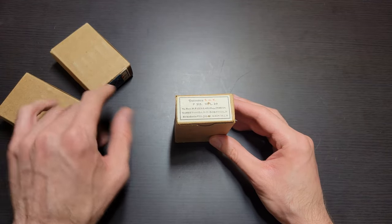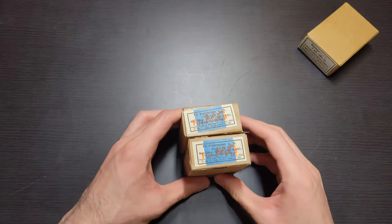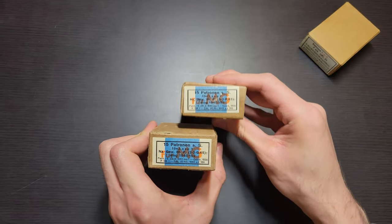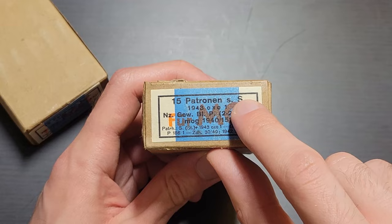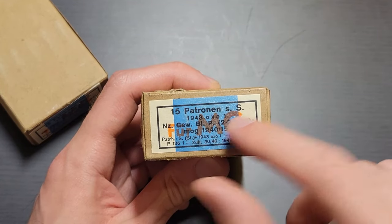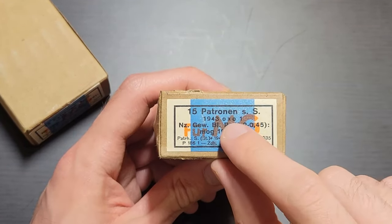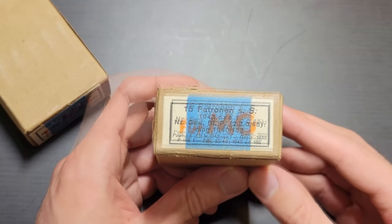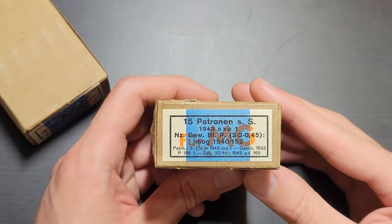Next, let me cover the SS rounds, and then I will get to the actual headstamps, opening these up and talking about the ammo itself. These two are pretty much identical aside from the wear on the boxes themselves, so I will just use the bottom one because it's a little easier to read. Starting on the first line here, 15 rounds of Schweres Spitzgeschoss, which just means heavy spitzer. 1943, OXO 1 — so again a similar sort of pattern as on the SMK, however now we have a letter code OXO instead of numbers. This OXO means Tutomentaalverka Åsnabrook. That's where it's made.